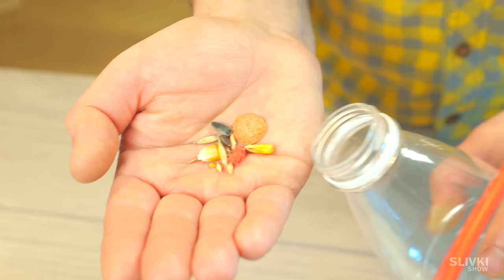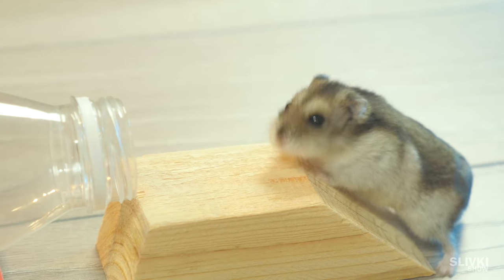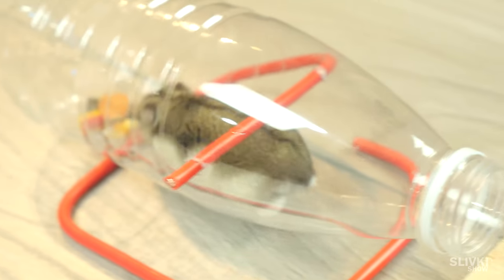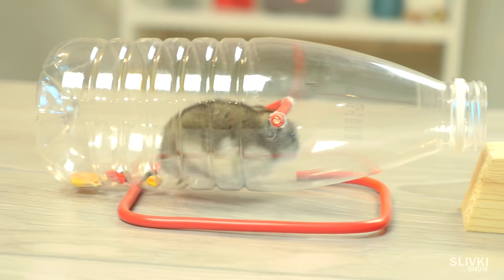Now, using a wood block, cut this kind of podium. Put the trap inside the bottle and set it up as shown in the video. We only need to wait until a mouse goes into our trap. It's enjoying the treat but doesn't even realize it can't get out.